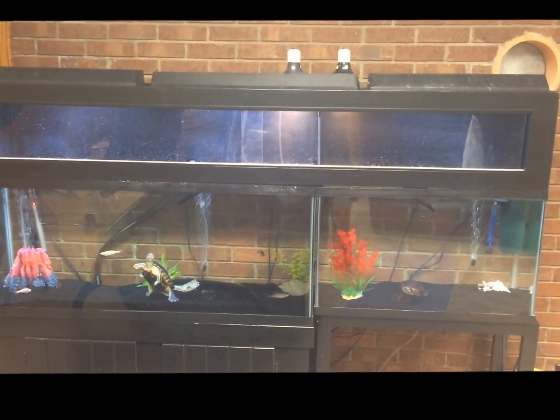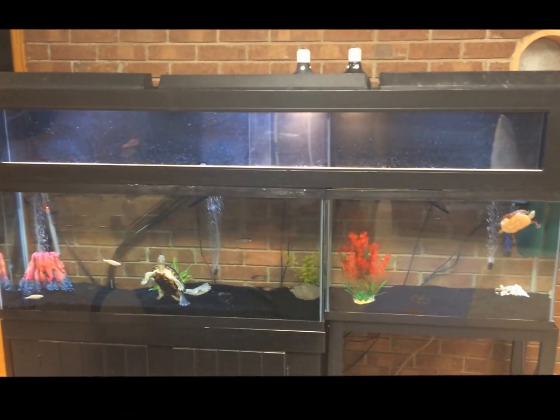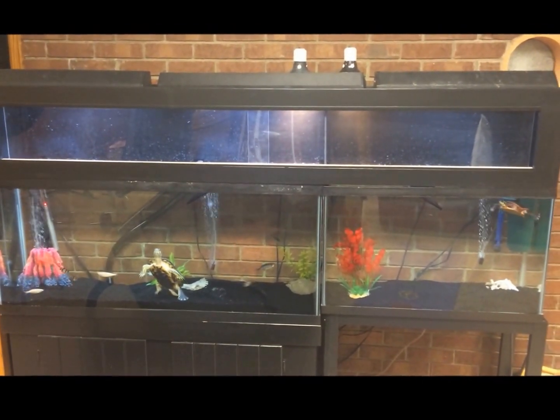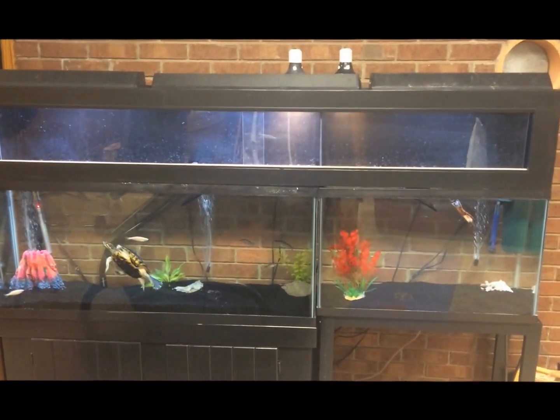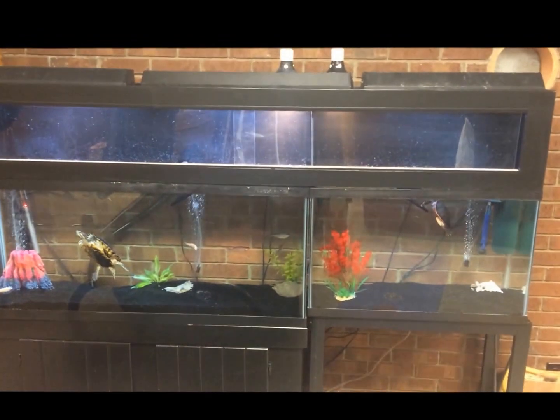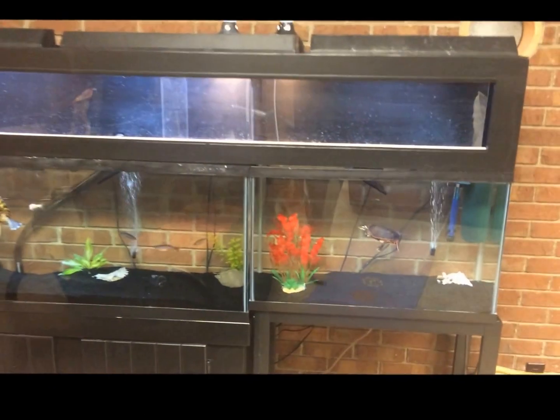So I ended up building this canopy. If you guys like it, I'll show you how to make it — just like this video and I'll show you how I made it. We have the 30-gallon tank on the right butted right up to the 55-gallon tank on the left, and I made this complete canopy here. I'll show you the turtles.